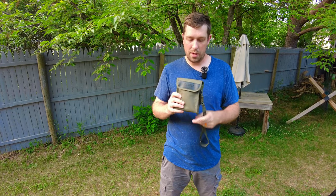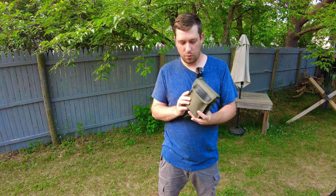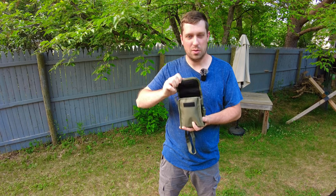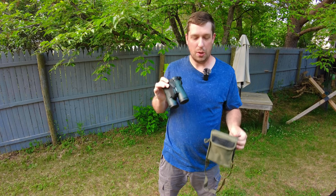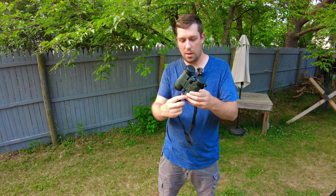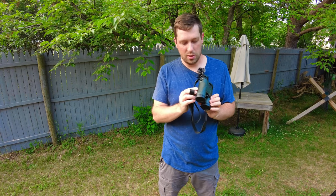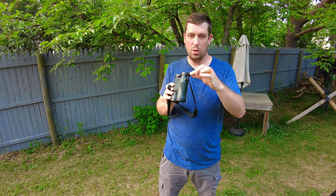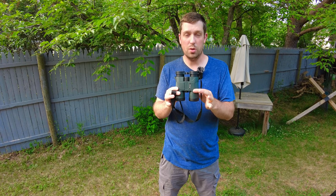There is a neck carry option in a green coloration. The case is nice quality and will definitely do the job for carrying, and it's lightweight so it's fairly comfortable on the neck. If you don't prefer the padded case, the binoculars also come with an option to carry on a neck lanyard. The pieces on the side have a little inlet or slot to run cordage through, looped around twice — the manual will tell you the proper way to do it so it's secure and won't slip off.